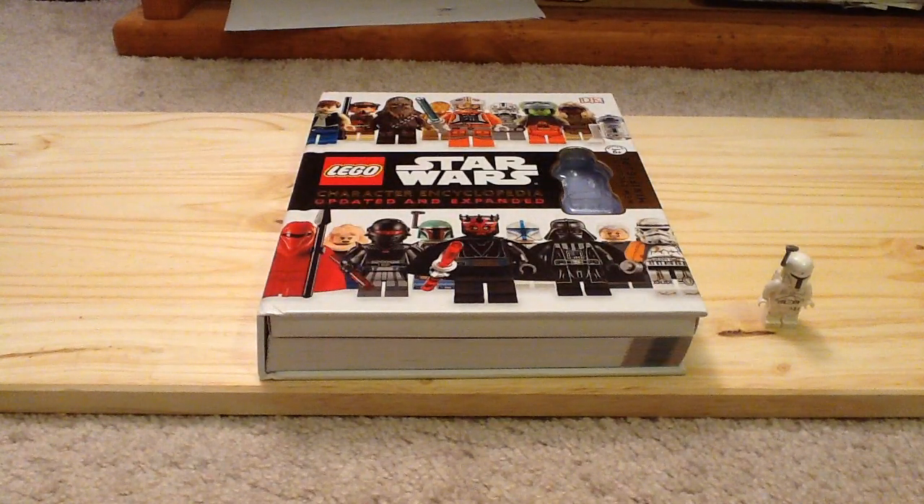Overall, I think it's a great book and honestly one of my favorite books that LEGO has made with Dorling Kindersley. I highly recommend it to any LEGO or LEGO Star Wars fan, or any Star Wars fan in general — you will love this book. Let me know what you think about this book down below in the comments, and subscribe for more videos.